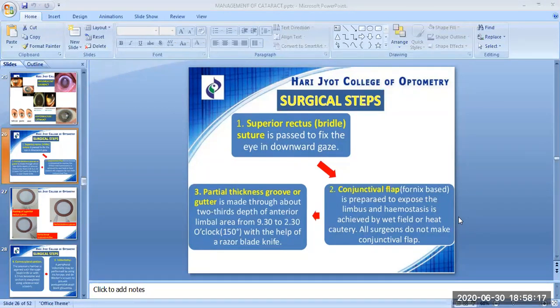The first step is the superior rectus bridal suture, which is passed to fix the eye in downward gaze. The second step is the conjunctival flap, which is fornix-based, prepared to expose the limbus; hemostasis is achieved by wet field or heat cautery. The third surgical step of ICCE is the partial thickness groove or gutter, made through about two-thirds depth of the anterior limbal area from 9:30 to 2:30 o'clock — 150 degrees — with the help of a razor blade knife.